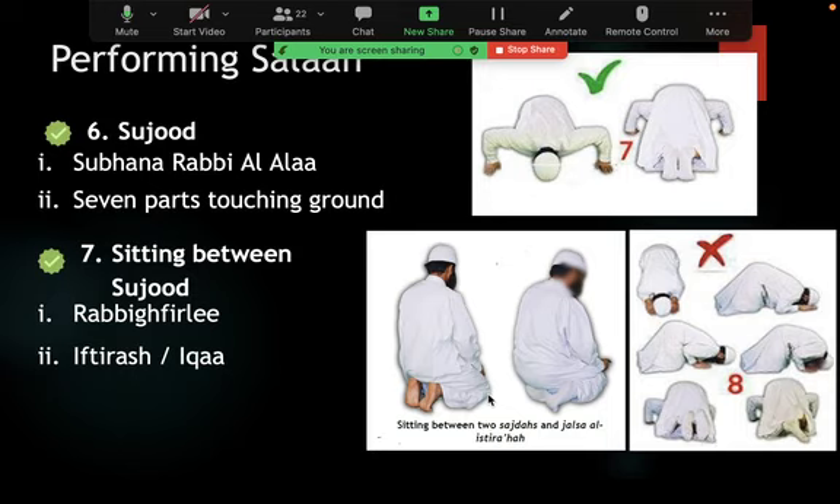That is where we stopped last week. When you sit for the jalsa position between the two prostrations, there are three proven sitting positions. One of them is only for the last tashahud in three-rakat and four-rakat prayers. The other two are for sitting between the prostrations — as shown in the pictures here. Rasulullah between the two prostrations would sit in either of these two positions.